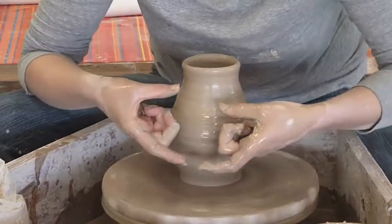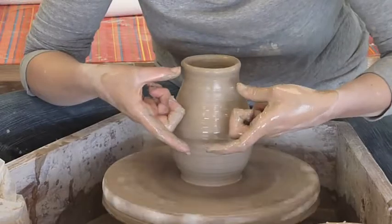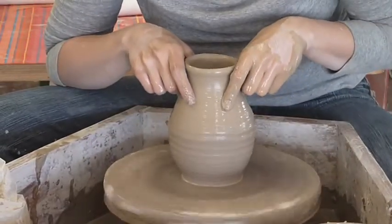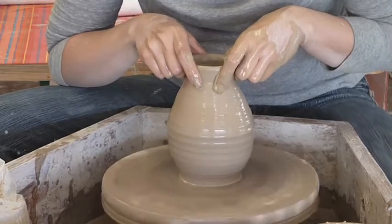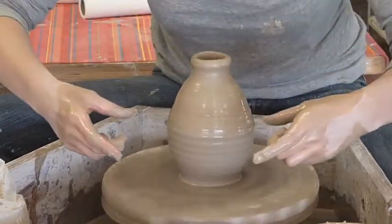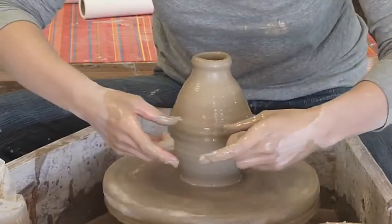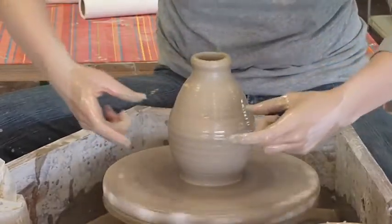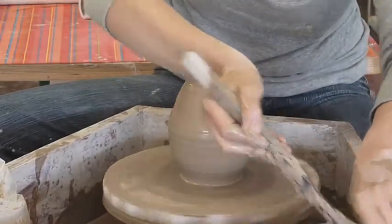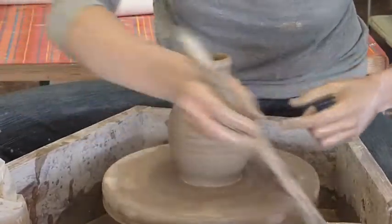Like this — not like this. So my middle finger is the one that's hooked in like that, and I'm just bringing this up and in at the same time. If you go all in at the same spot and just keep bringing it in and in, you're going to get your clay really thin and you're not going to get that same round shape. The wall will just come straight in.